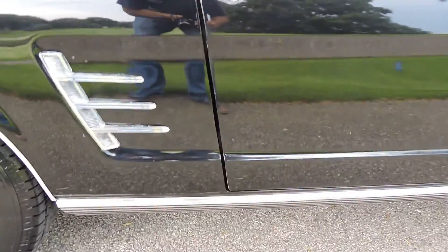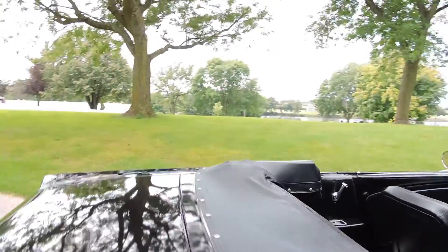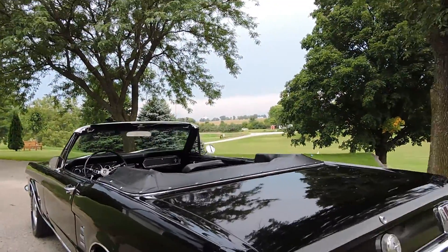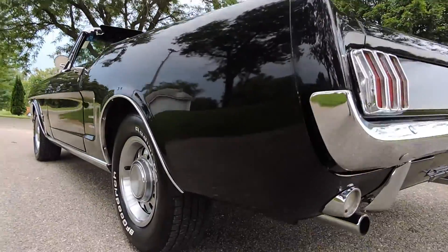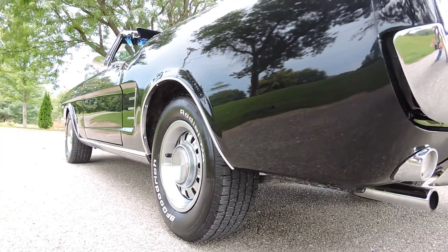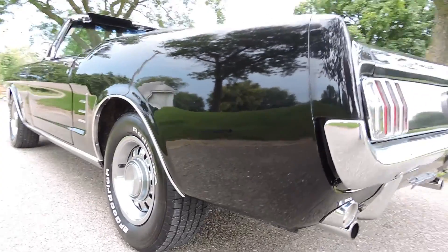Door shuts great. I think a guy could get by with the black top — it's a triple black car. Probably to make it perfect a guy would want to put a new top on it sometime, but for right now as a driver he could get by with it just fine. Paint really has a nice luster to it.